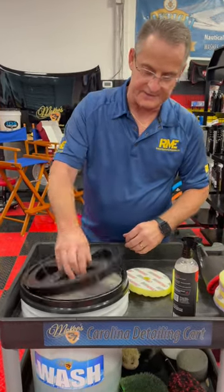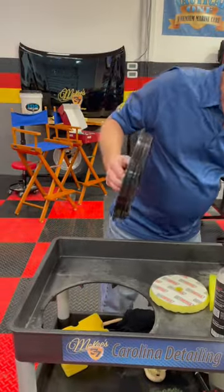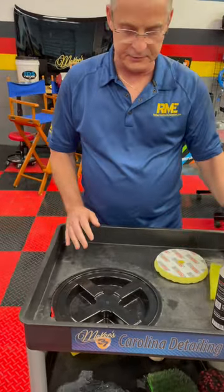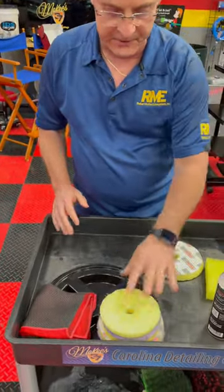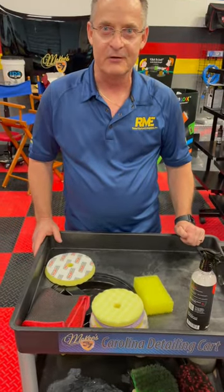A simple solution is to take the Grit Guard lid off the bucket, put your bucket over to the side, and put the lid covering the hole. Now you have this whole surface to put your towels and your polishing pads — it opens up the whole space to a whole new cart.